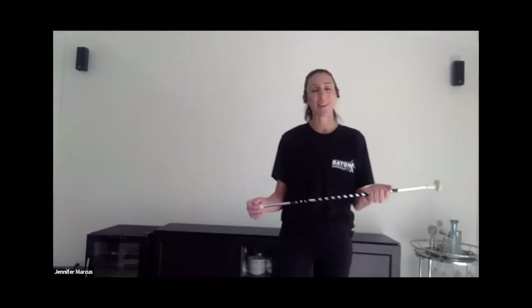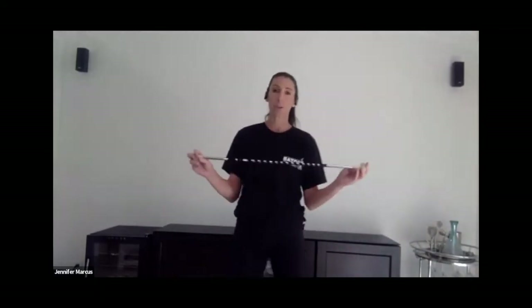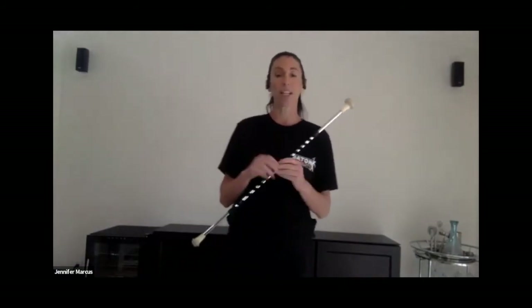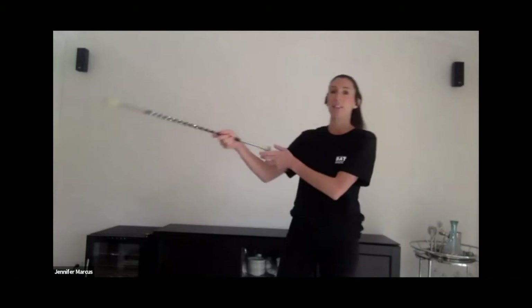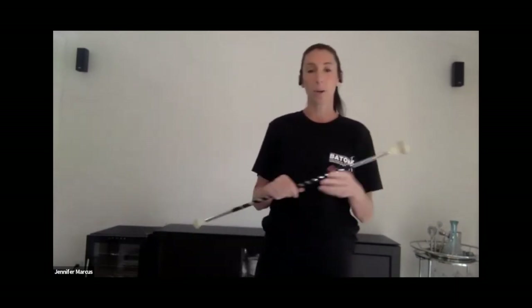Hello everybody. I'm so excited to be here to teach you some of the fundamentals of baton twirling. It's obviously a very complex sport and art, but I'm going to try to help you learn just a little bit here today. Of course we use a baton, but if you don't have one, you could use any form of a dowel or stick — like a little broom. A baton is typically the length of your arm. I'm using a 30-inch baton, which is about a little longer than my arm length.